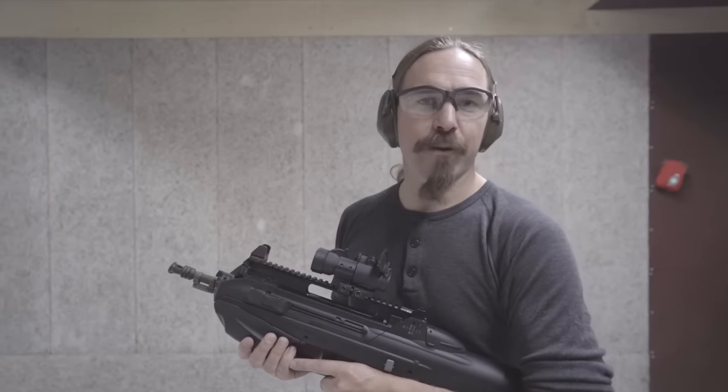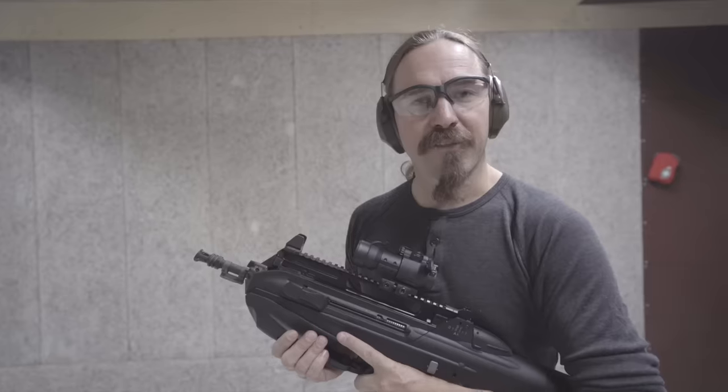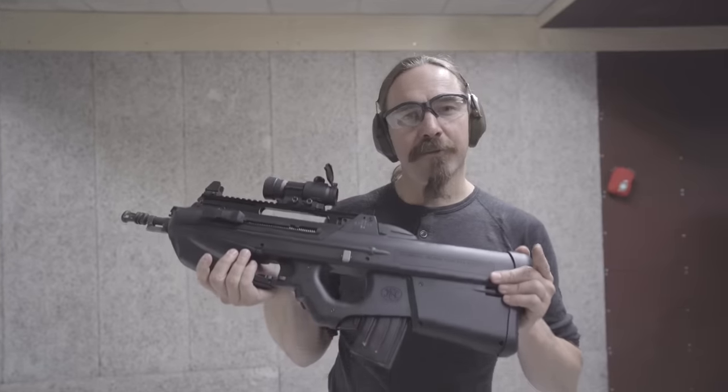Hi guys, thanks for tuning in to another video on ForgottenWeapons.com. I'm Ian McCollum, and I'm here today in Slovenia at the RX factory where they have generously given me access to a Slovenian-issued F2000S.